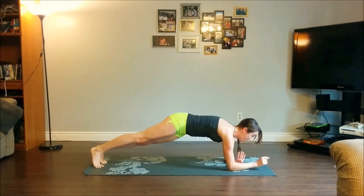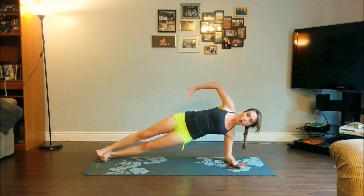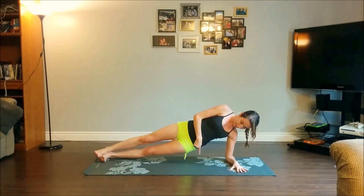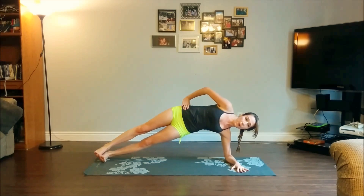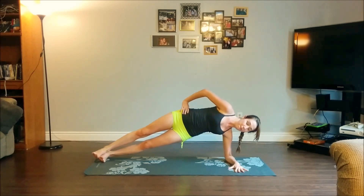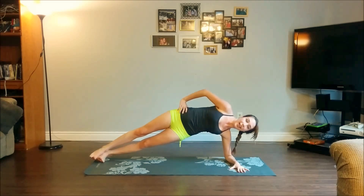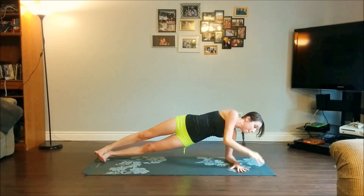From here, pivot over your left forearm, bringing it parallel to the short edge of your mat. Turn over into your modified forearm side plank — right palm stays directly on your right hip. As you inhale, send your hips as high as you can, then exhale to lower them down, hovering an inch or two off the mat. We'll do that four more times: inhale up, exhale to lower — three, lower, two, lower down, one.